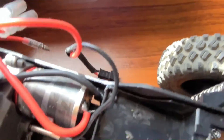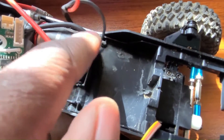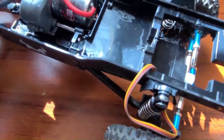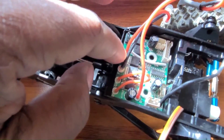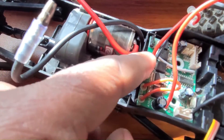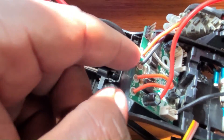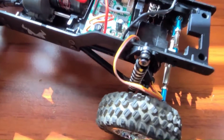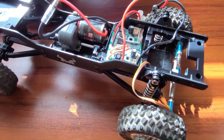What I end up doing is I shave this little notch here down, and I shave these two notches down but not all the way, because what I'm going to do is hot glue this ESC board in there. I'm going to glue it to those notches on each corner, and that should hold it in place.